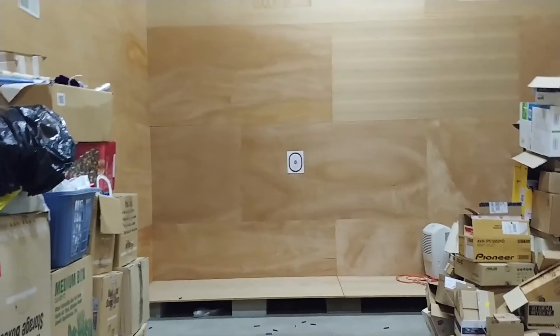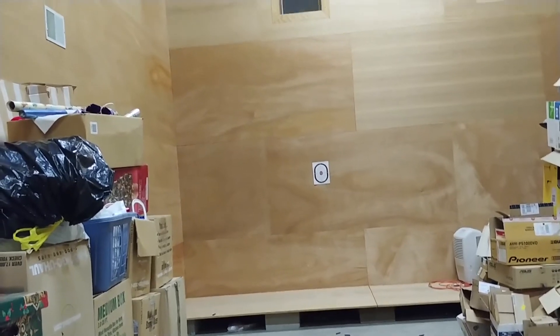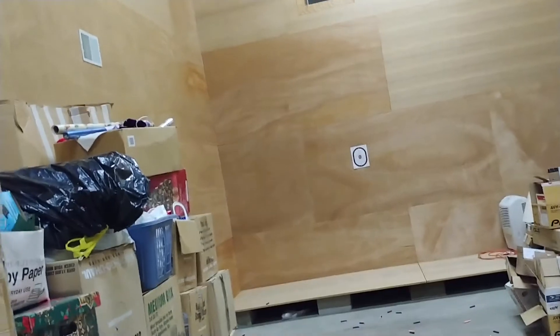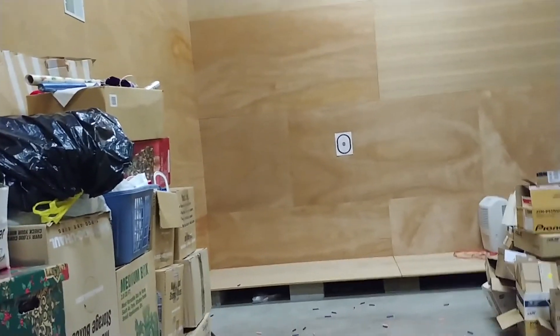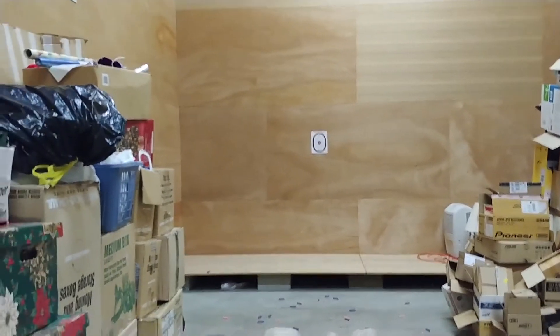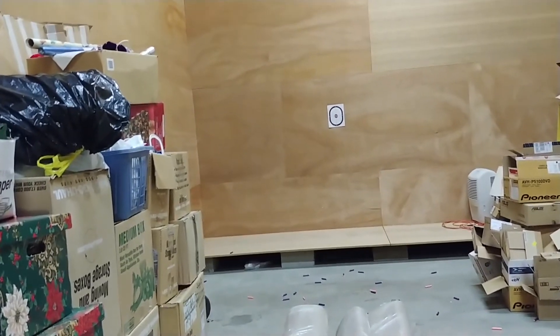Next up, Rapid Strike. Here we are with the stock Rapid Strike — you can probably hear it's not in the best of shape either, but we'll see what we can get with it. Hopefully it will not jam. 12-round mags do not like Rapid Strikes whatsoever, particularly the flip-clip ones, so that's why I'm using 18s.